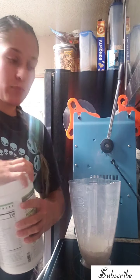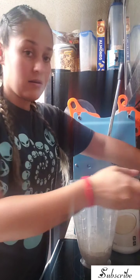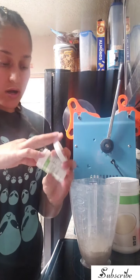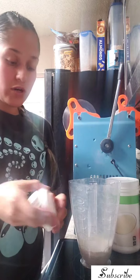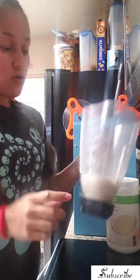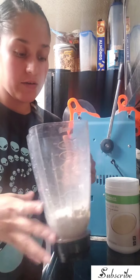Two scoops of vanilla protein. And then this is optional if you want — I like adding my probiotic in here. Le voy a echar una cucharadita de probiótico. Lo único que hice es echar menos de una taza de agua fría para que se revuelvan bien, y luego le echo el agua caliente.